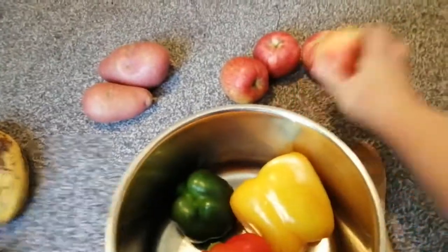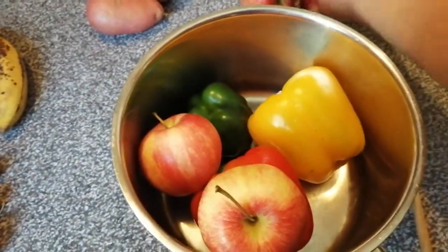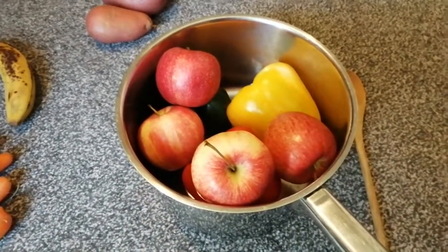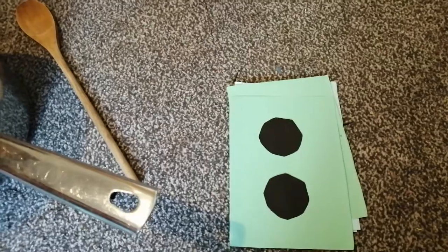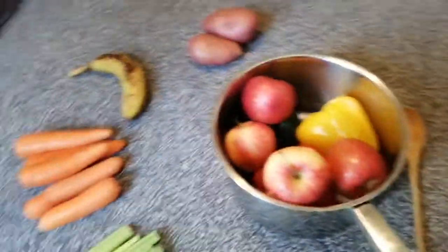I've got four apples to put into my soup. Well, let's put them in. I've got one, two, three, four apples to put into my soup. This is going to be a beautiful soup, boys and girls. Now what does my next pattern say for me? My next pattern says - what does it say, boys and girls? That's right, number two. I need to find what I've got two of to put in.